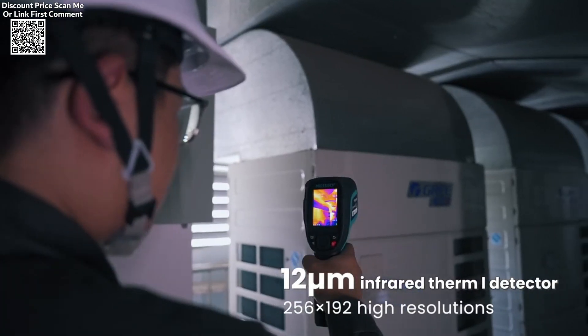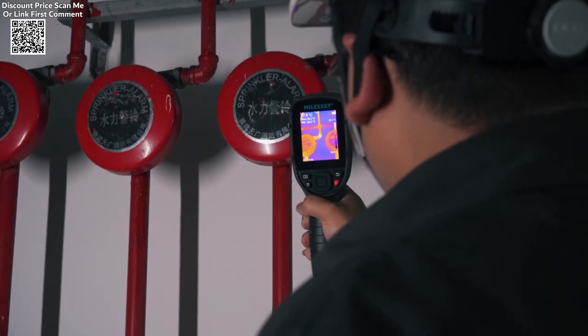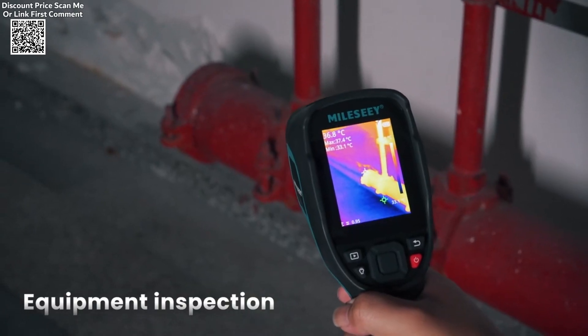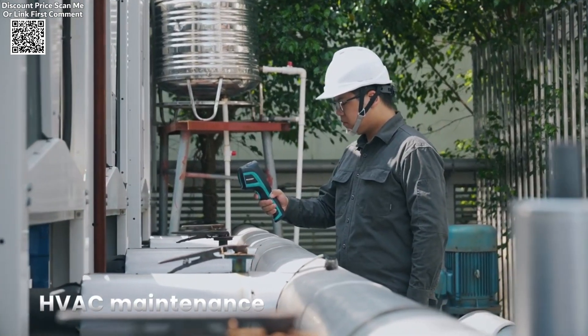The device is also ideal for floor heating detection, where it can be used to detect uneven heating or faulty systems. The thermal imager clearly displays areas of different temperatures, helping users to assess the efficiency of underfloor heating systems and identify any issues requiring attention.